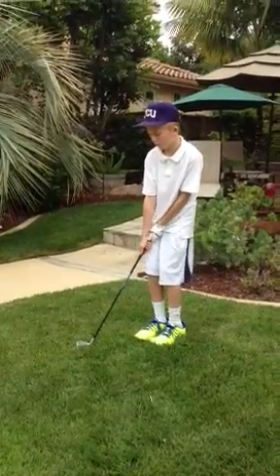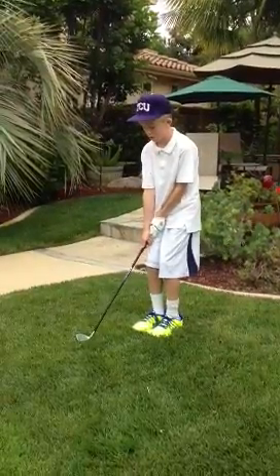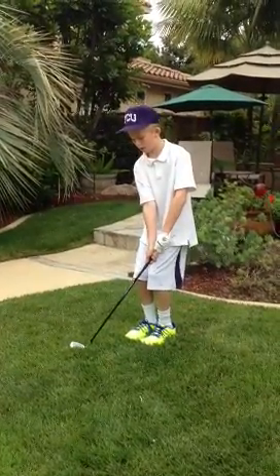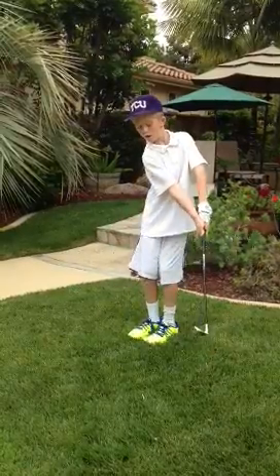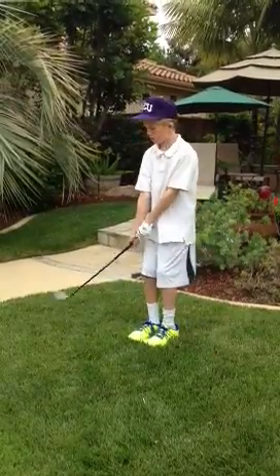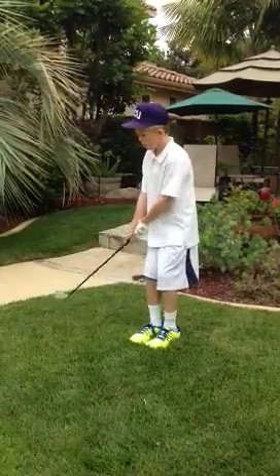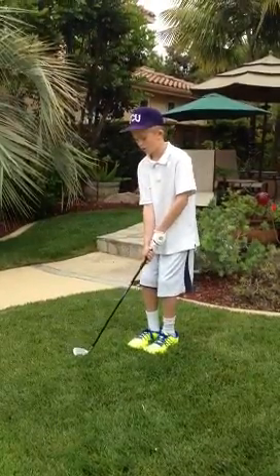If you want to hit a left shot, you close it in and you'll be over here — right here. And then left. And then straight on.